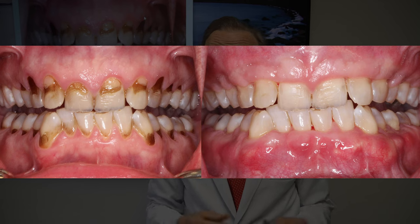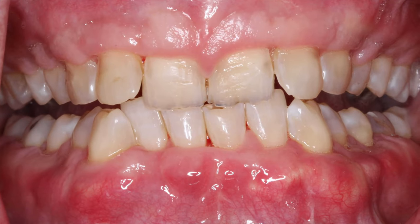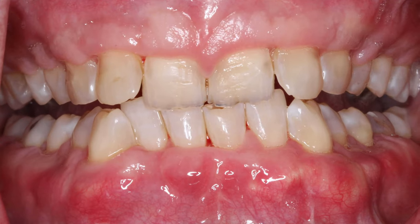We did the pinhole procedure. Very little discomfort is involved with it. She was a great patient, and when we were finished about three months later, this is what we have.